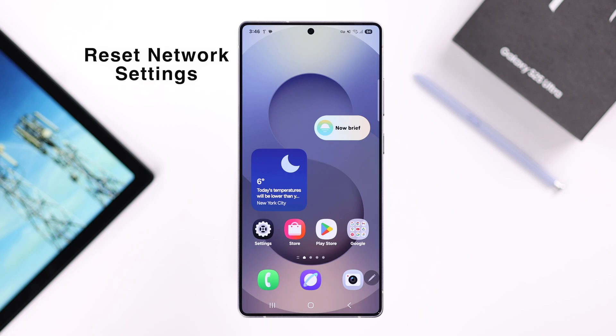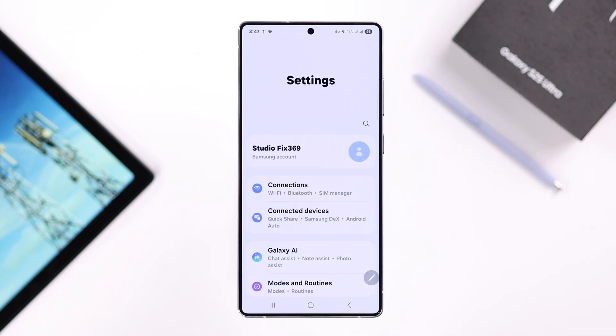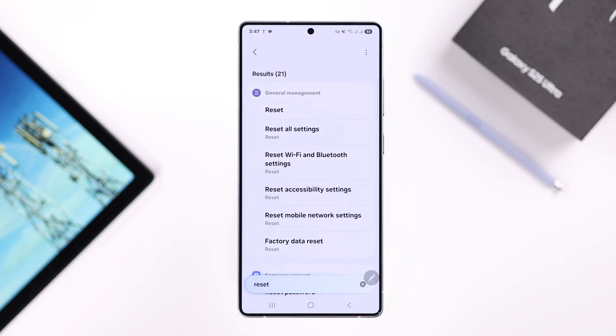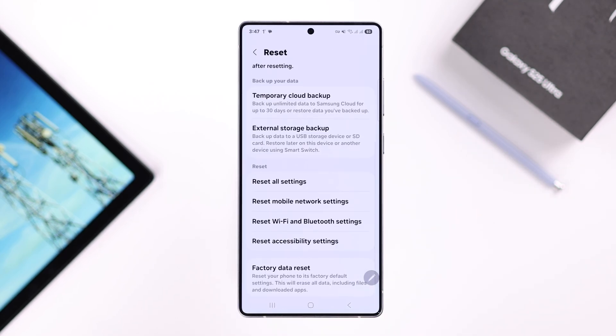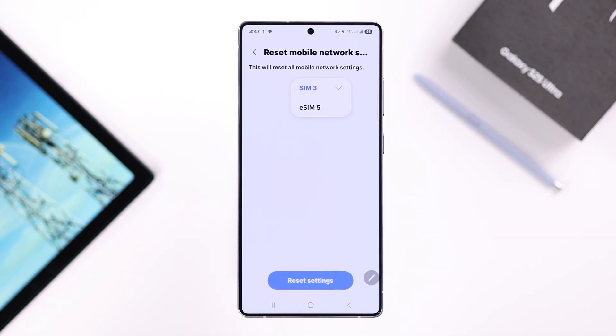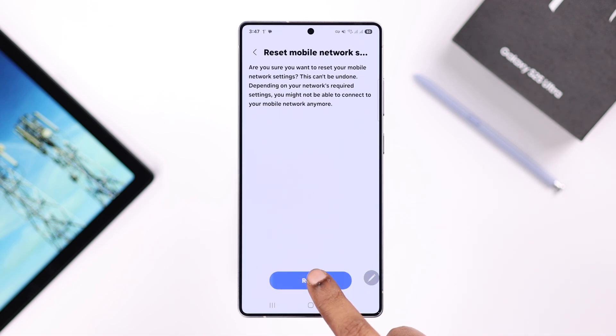If none of this helped you, don't worry. We're going to reset the network settings on your device. Open up Settings and simply search for Reset, then go to Reset Mobile Network Settings and enter the settings. If you have dual SIM, you'll have to follow this process one after another for both of them. Tap on Reset Settings and then simply tap on Reset. Hopefully your problem will be solved.